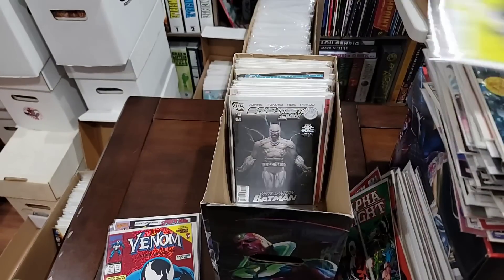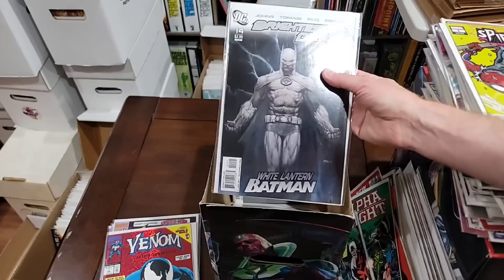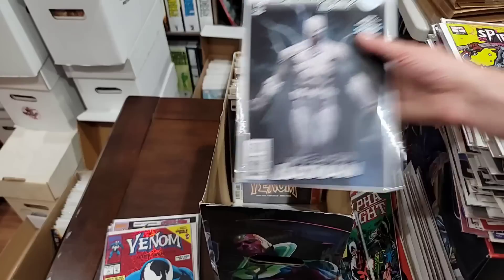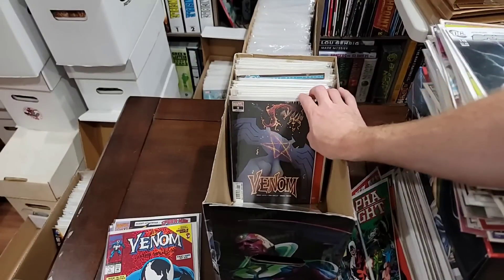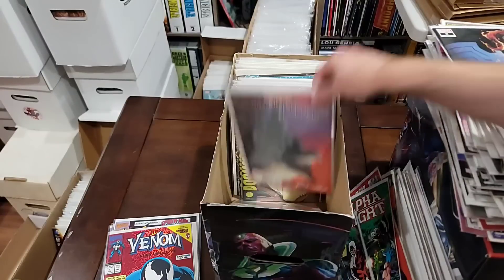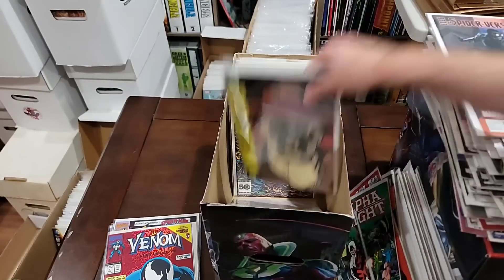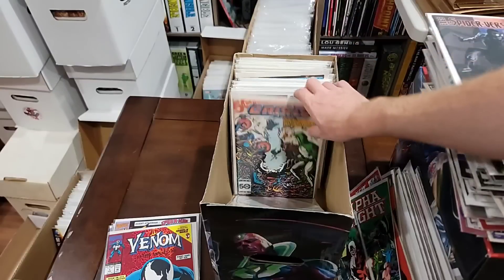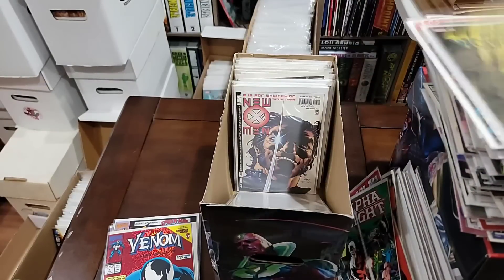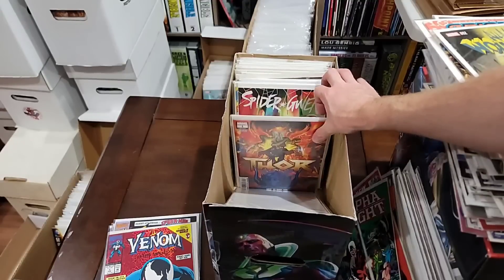Spider-Punk one variant — awesome movie, by the way. I just saw Spider-Man. This is first — I think it's the first time Batman wields the rings. We're pulling it. We're pulling the Venom for the run. We're pulling the Edge of Spider-Verse number one. We're pulling Doomsday Clock because we're putting the run together. Pulling Infinite Crisis. We'll pull the All New Wolverine. I think there's something about that book too — and I completely forgot. That's the second print.